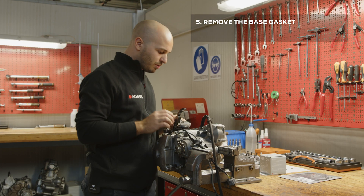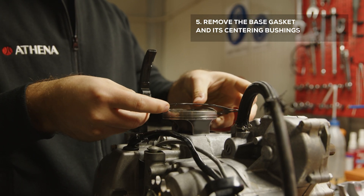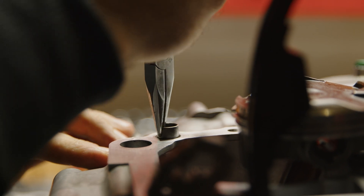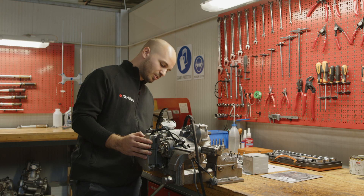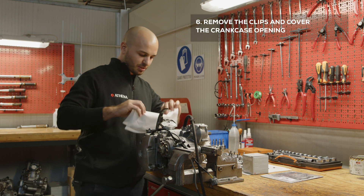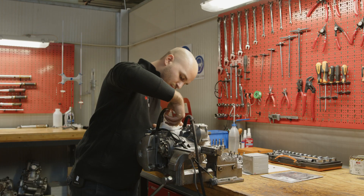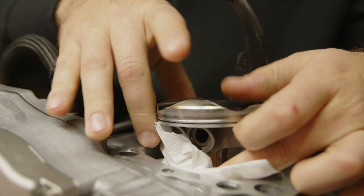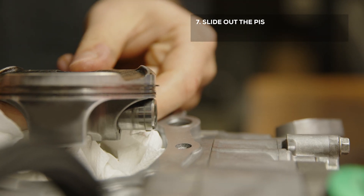After that, remove the base gasket with its centering bushings. After the cylinder has been pulled out, remove the clips and cover the crankcase opening. Then slide out the piston pin.